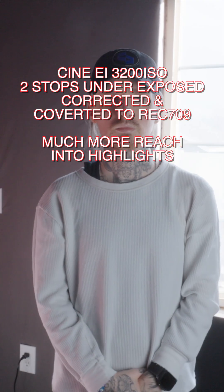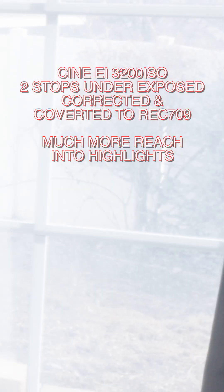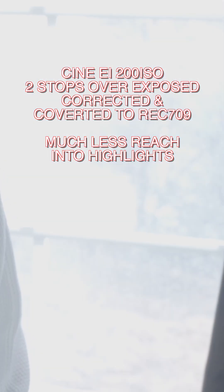If we bring that back up, you'll see that the shadows are much, much dirtier, but we have much more reach into the brightest areas of the image. Essentially, we protected our highlights more because we were underexposing the image. So if we want to bring the shadows up, we're getting more noise, but we have more information in the highlights. This allows you to choose: do you want to focus on getting the cleanest shadows possible, or do you want to focus on getting the most information in the highlights?